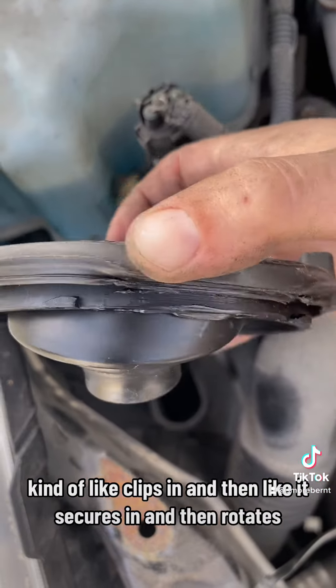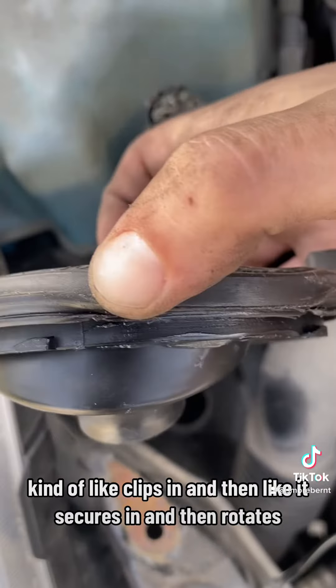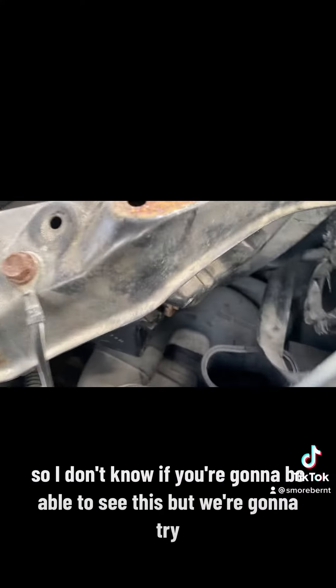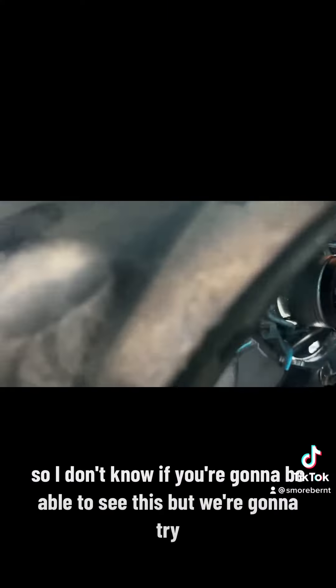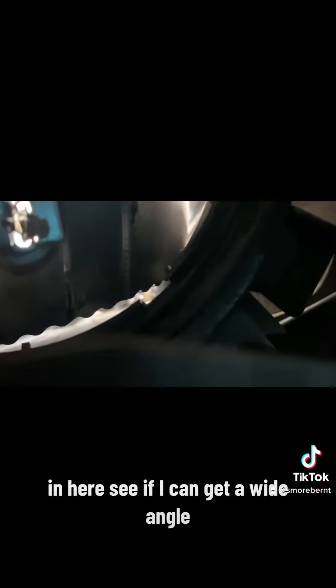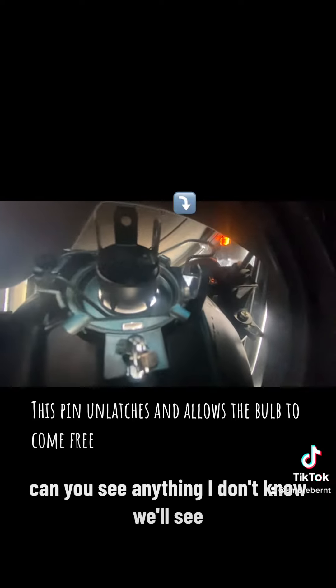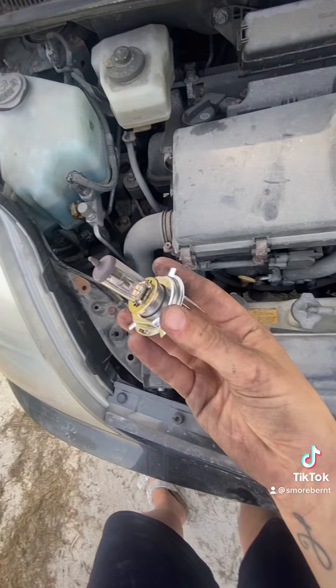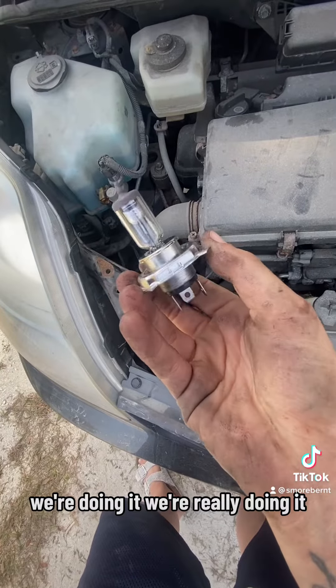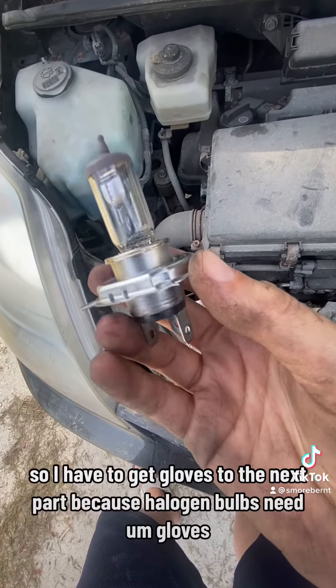It's only like a half rotation, maybe even a quarter rotate. I don't know if you're gonna be able to see this but we're gonna try. Okay, it's retrieved — we're really doing it!